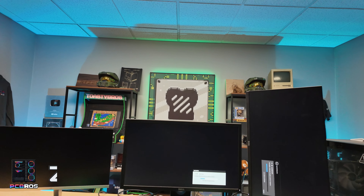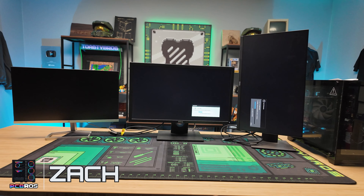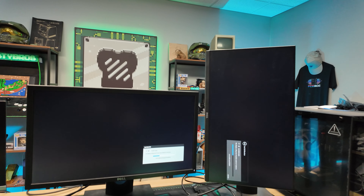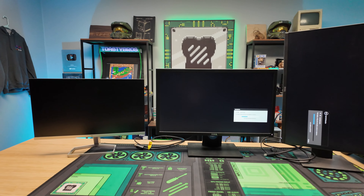Hey, what's up you guys, it's Zach with PC Bros. Today I'm going to show you how to set up a triple monitor setup. As you can see here, we have three completely different monitors. I wanted to make this as random as possible and different configurations so I can show you how to do vertical and stuff like that. So let's get right into it.